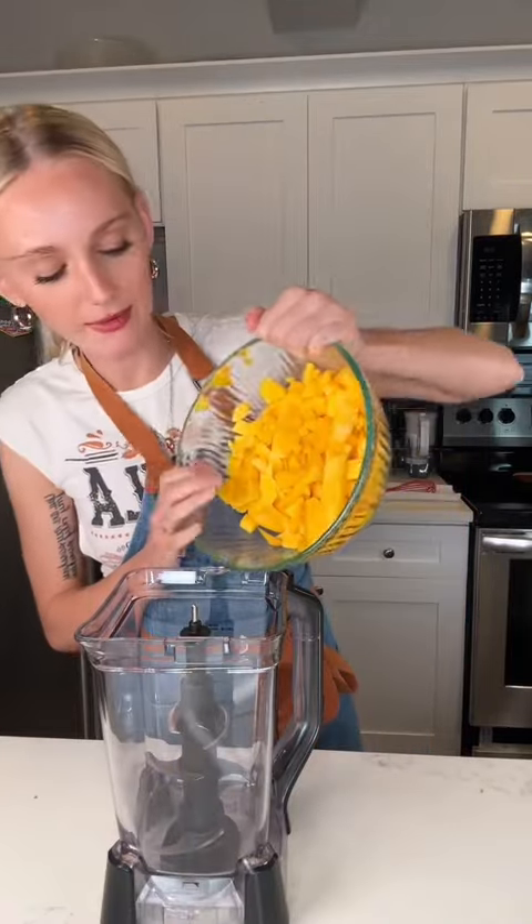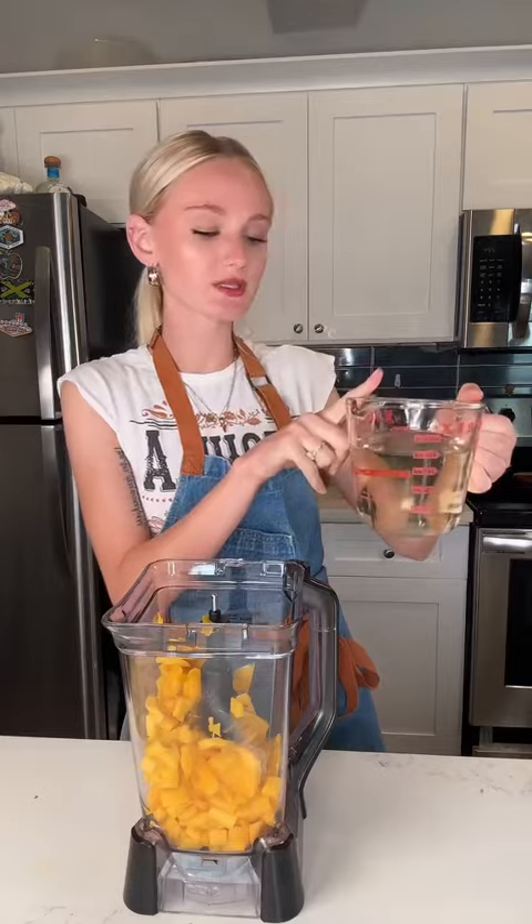Pineapples in a bowl. I got my two bowls of fruit. The only special thing you need is a blender. Adding my mangoes into the blender. You can also use frozen fruit to speed up the process, like to chill and stuff.